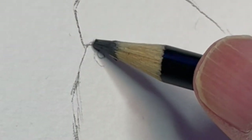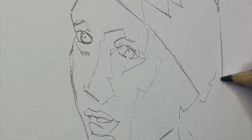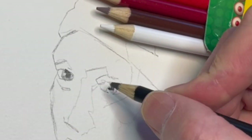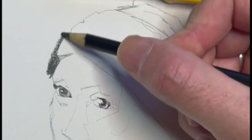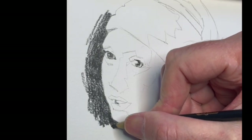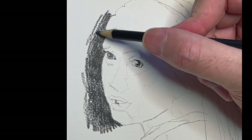First I got out the black and I'm just doing the likeness of Vermeer's Girl with a Pearl Earring. This is my measuring phase where I'm just trying to get all the proportions as close as I can to the original. And then I start layering in details.